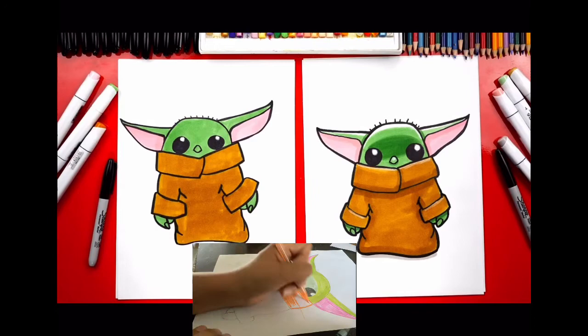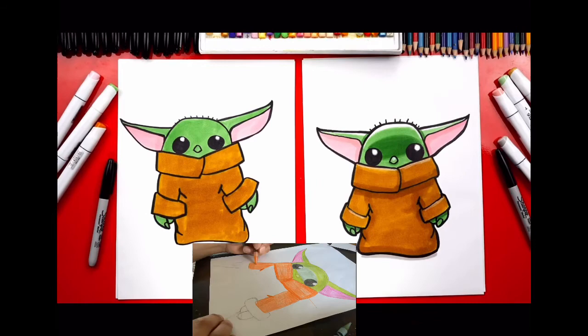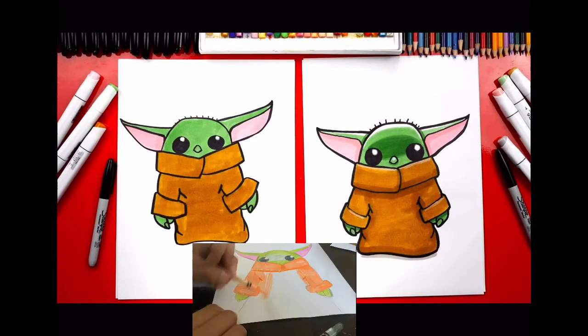We colored Baby Yoda — he looks so much cuter all colored in! Did you have fun? You can pause the video right now to match the same coloring. I also added highlights and shading to make him look more 3D, but you can leave that off to keep the lesson a little easier. We hope you had fun drawing Baby Yoda with us — we'll see you later, friends. Goodbye!